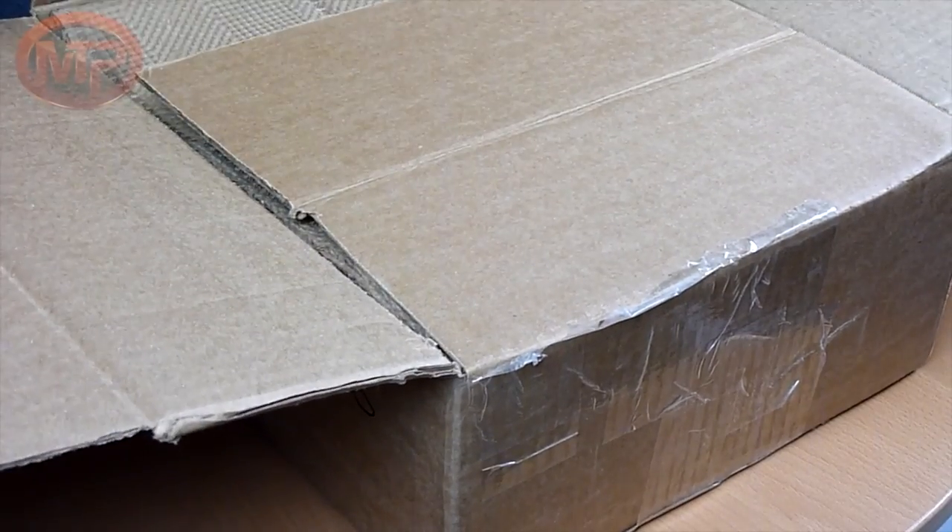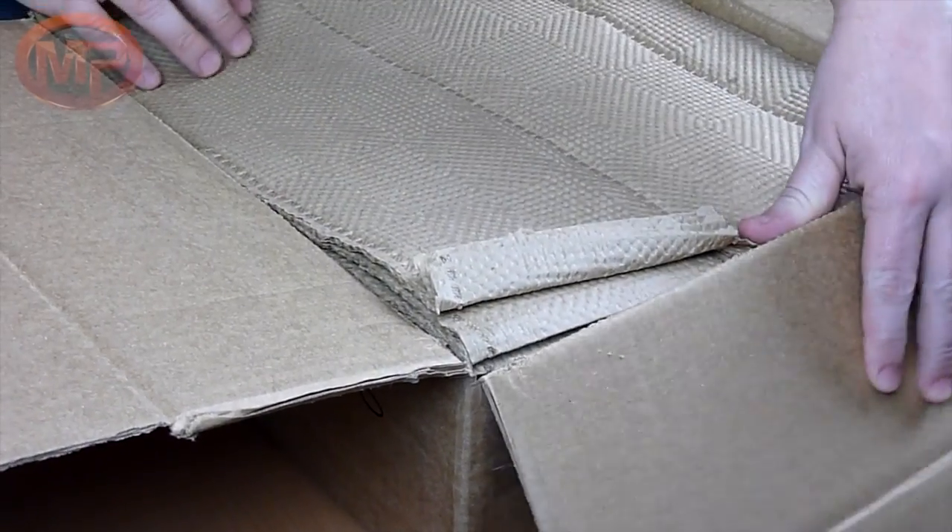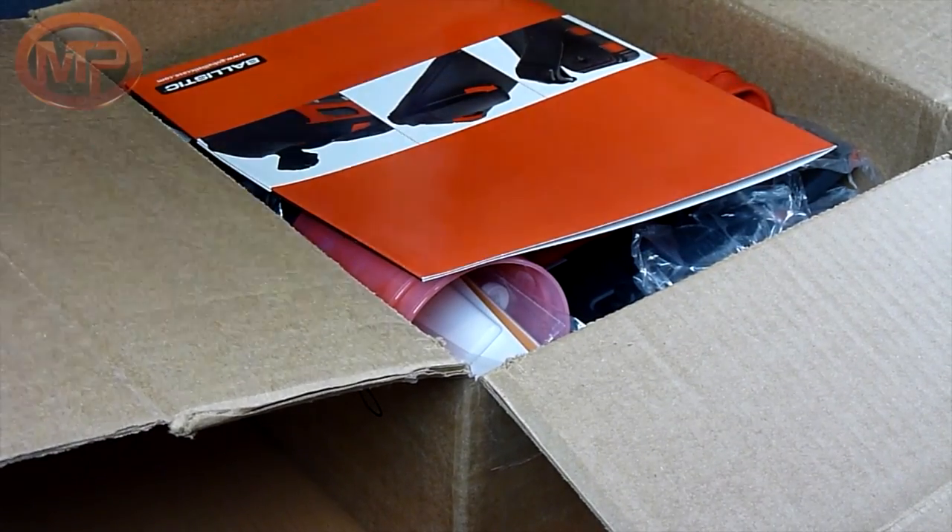Hey guys, this is MTP Flyers, and we're doing a little bit different setup here tonight. The reason why is I took out the packing list, and there is a lot of stuff in here, so I'm pretty excited to show this to you guys. Ballistic Cases was nice enough to send this out for review. Look at all that packing.